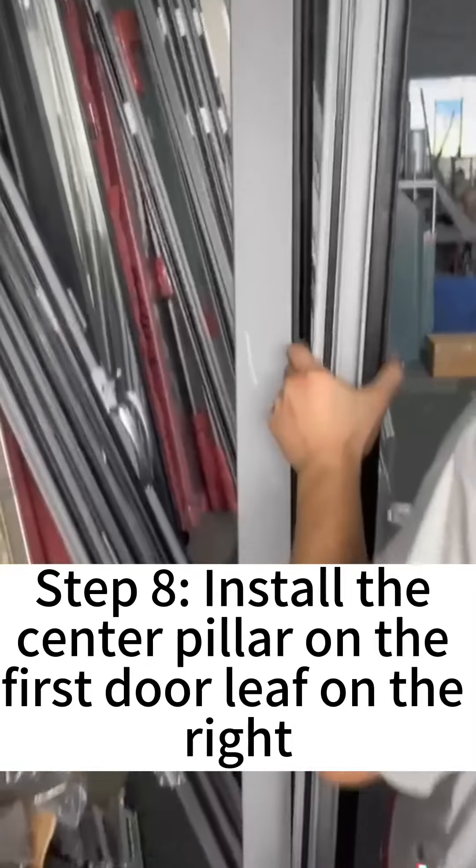Step 9: Install the second door on the right. Step 10: Put in the second center column on the right and install it.